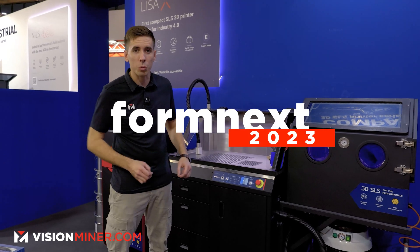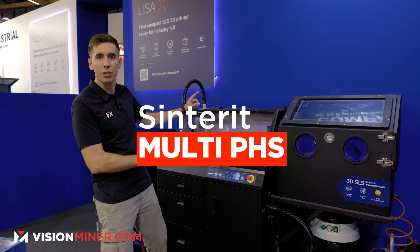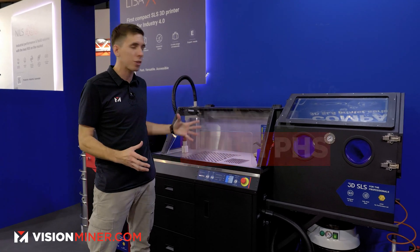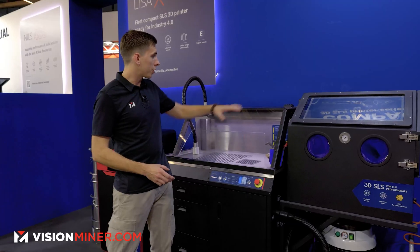All right, guys, we're here at Formnext 2023 with the brand new Multi-PHS from Sintrate. They've upgraded the entire system and there's a bunch of new features on this version. Let's just start over here.